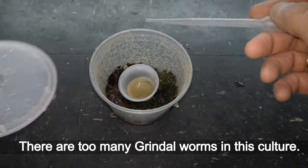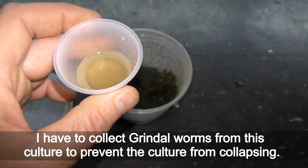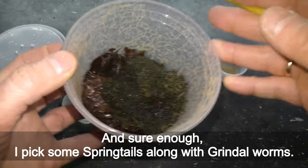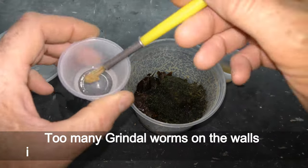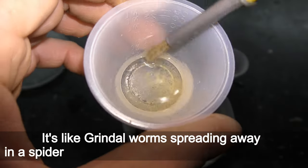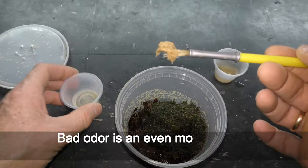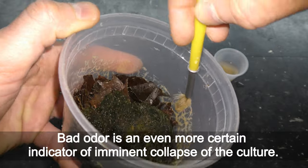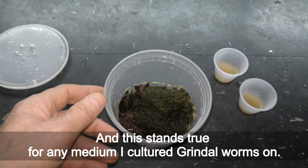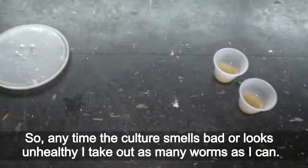There are too many grindle worms in this culture. I have to collect grindle worms to prevent the culture from collapsing, and I pick some springtails along with them. Too many grindle worms on the walls is one sign to watch before a culture collapses — like worms spreading away in a spiderweb pattern from the toxic medium. Bad odor is an even more certain indicator of imminent collapse, and this stands true for any medium I cultured grindle worms on. Anytime the culture smells bad or looks unhealthy, I take out as many worms as I can.